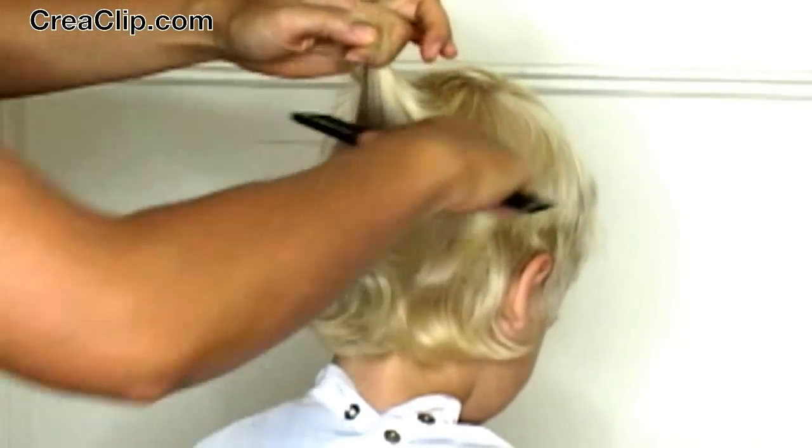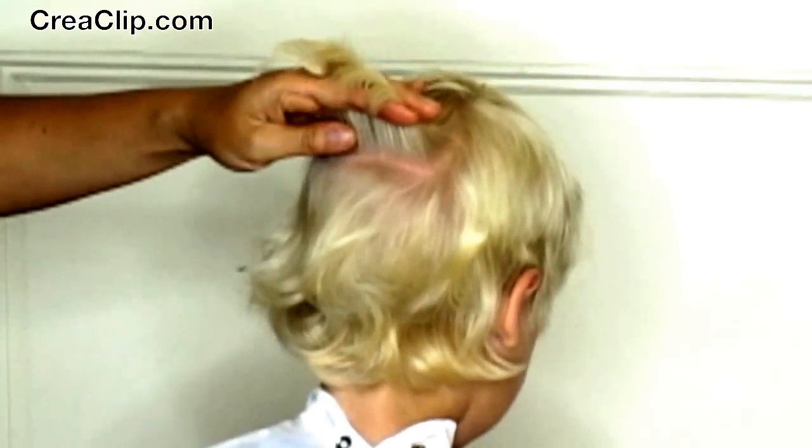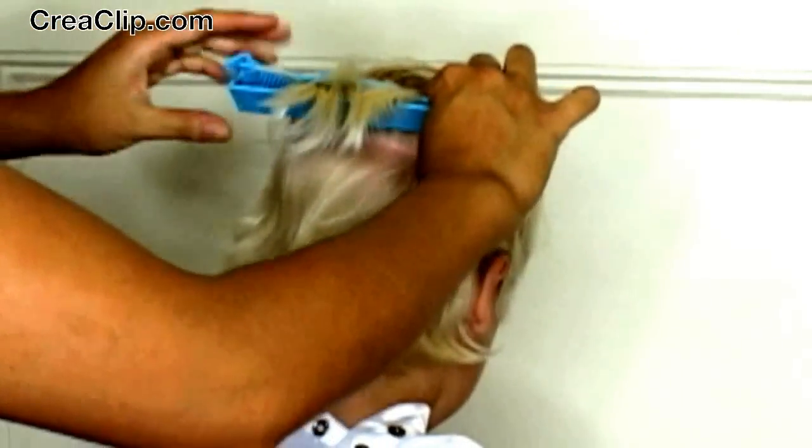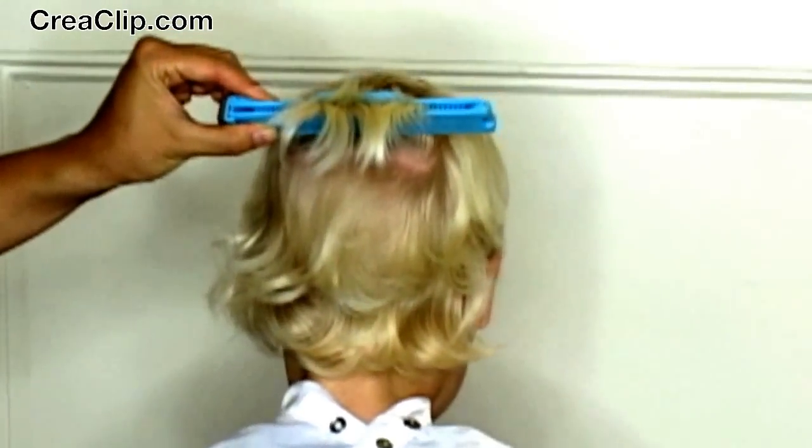And now repeat the same section for the back. As long as the Crea Clip is flush against the head, it will be exactly 1 inch in length. This way you can never cut it too short.